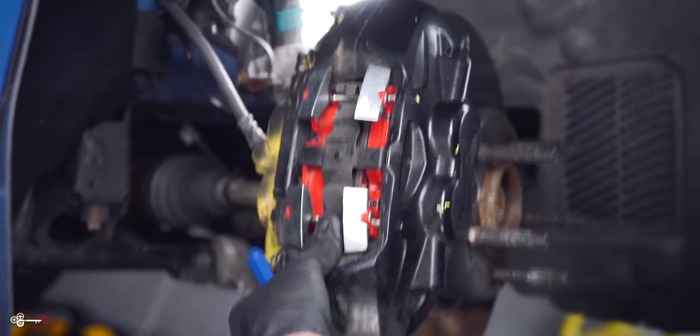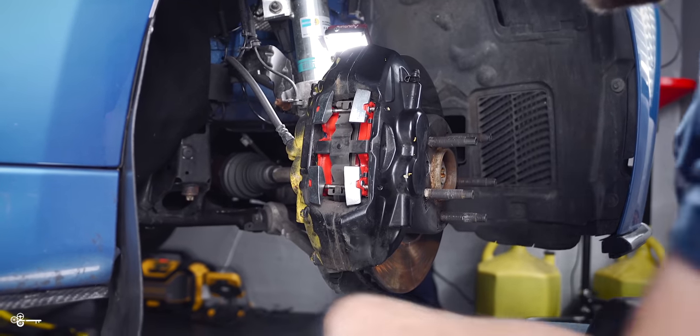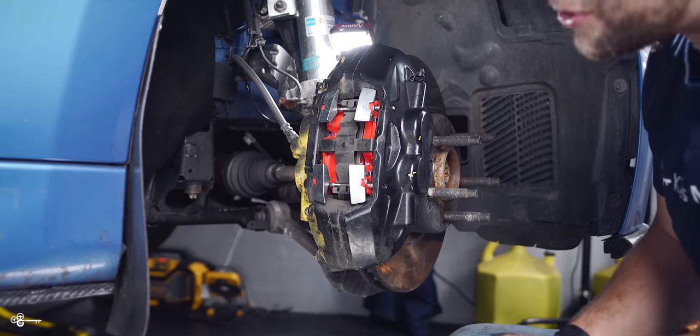Just like that. What I like to do is just press on the top and bottom, make sure that everything is nice and loose. And believe it or not, it was that easy, and we're ready to go to the driver's side.